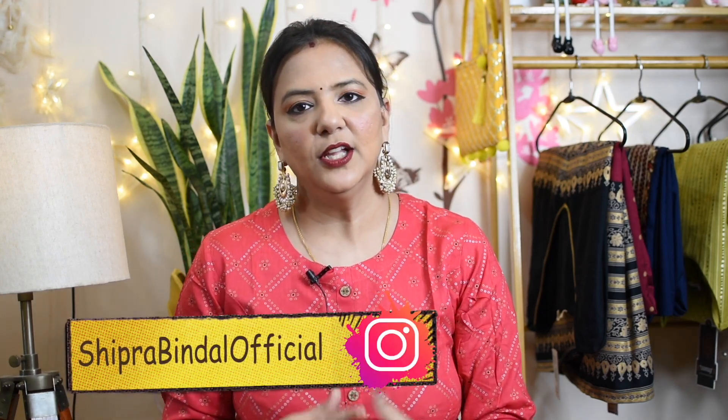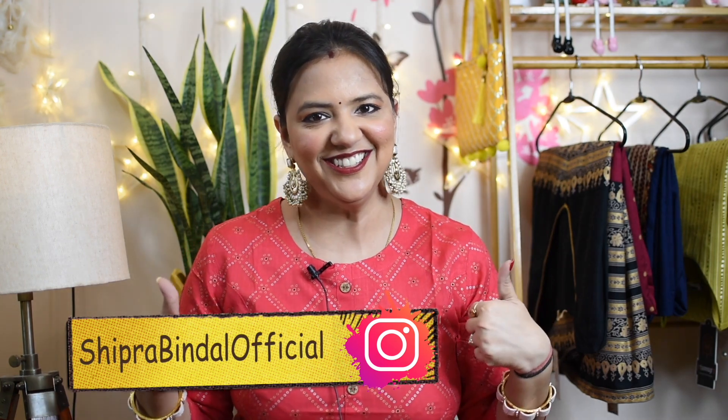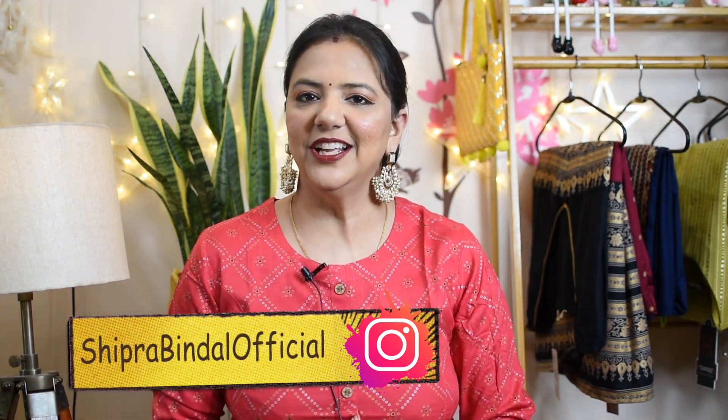Hello friends, my name is Shipra, welcome back to my channel. Today I am going to show you a Meesho kurta set haul video — a lot of kurta set breast material, tops, and kurta sets with dupatta. The Meesho app download link is in the description box; if you download the app you will get an instant 100 rupees off or 30% off.